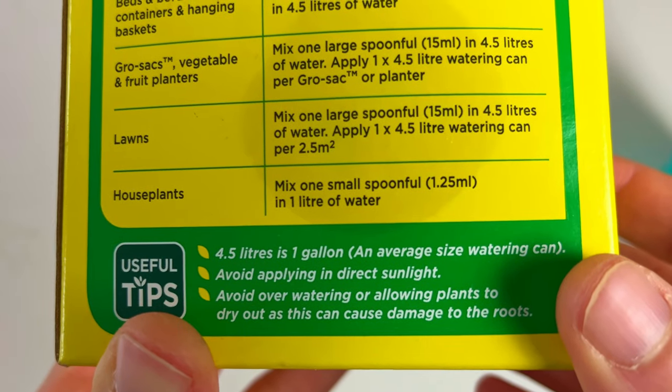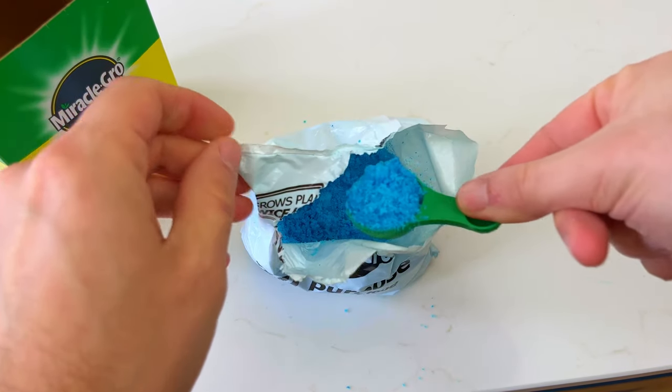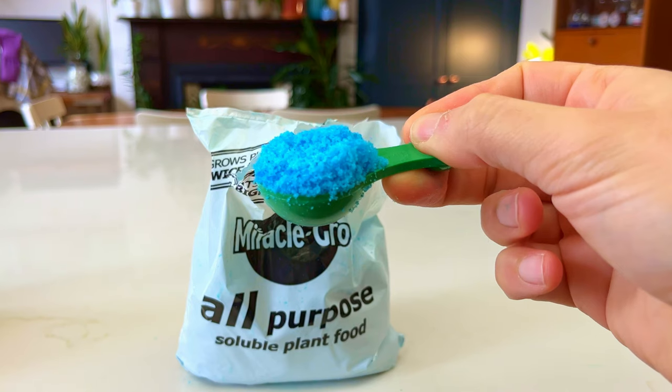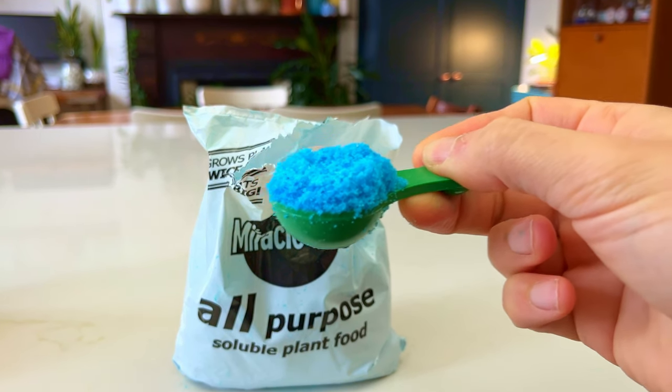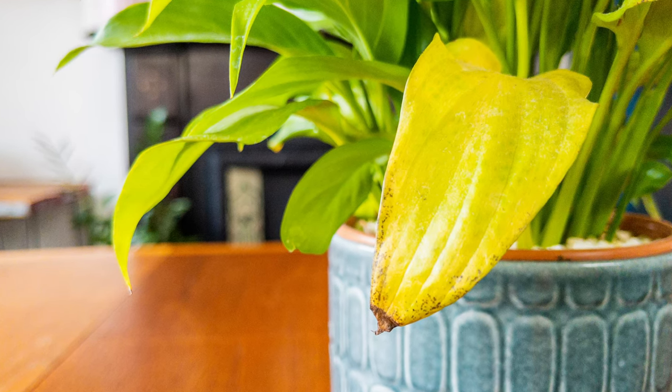When I talk about giving your plant an overdose, I mean giving it like 10 times the recommended level on the packet. Miracle-Gro says to use one small capful of granules to one litre of water, but this will do nothing to the plant. My recommendation is to use four large capfuls to one litre of water and use this every time you water your plants. They'll really go into a downward spiral with yellow leaves and weakened stems and will be heading to the trash in no time.